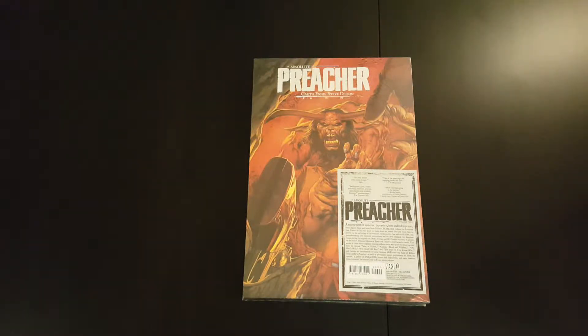Hey everyone, welcome to another episode of the Casual Comic Collector. Today I've got an unwrapping and overview video of the Absolute Preacher Volume 2.